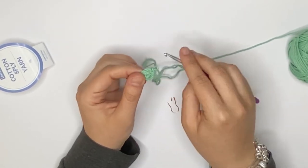I hope that you have enjoyed this video showing you how to make a magic ring, how to start your work in the round, how to do single crochets, as well as increases and decreases in the round. If you liked this video, please give me a thumbs up and don't forget to subscribe to my channel for more tips on how to make amigurumi. Until next time, bye!